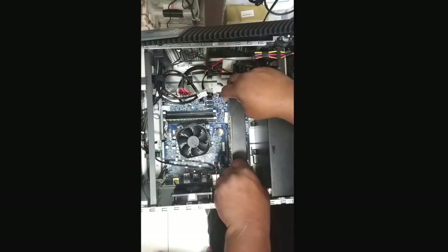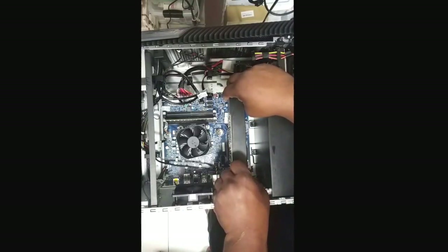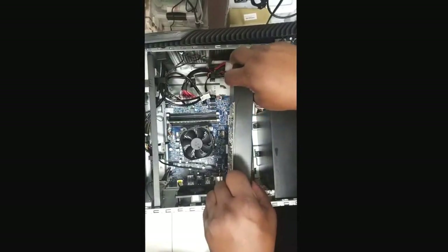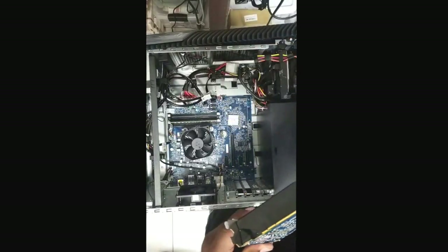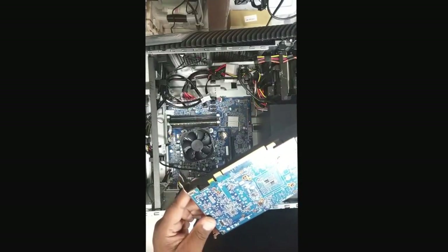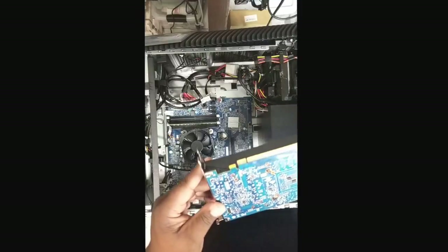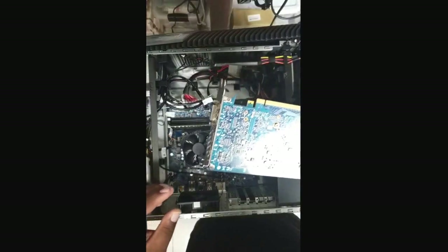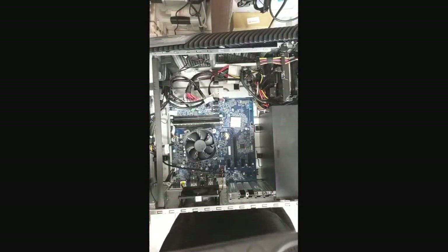Just take your time and wiggle it out. Make sure you hit that clip underneath. You can hear that snap — trying not to break stuff. Yeah, it's a clip that hooks on to the bottom of the graphics card. Everything's all right — pop it and it's unlocked.